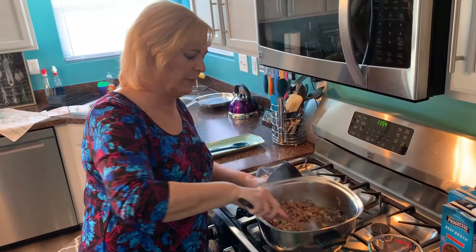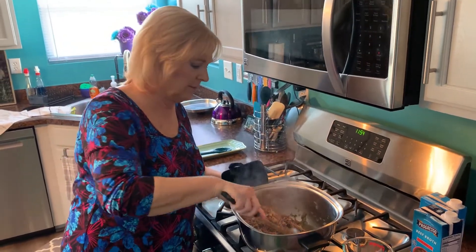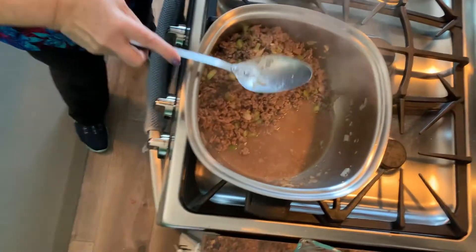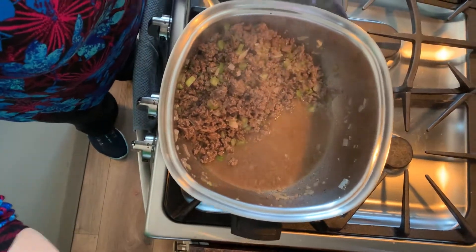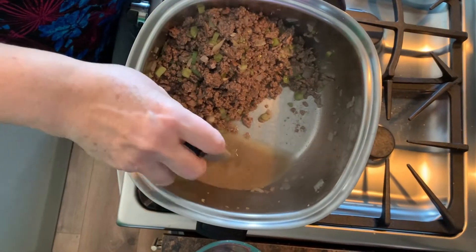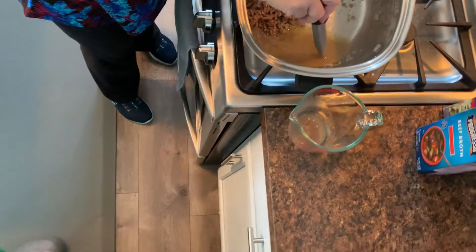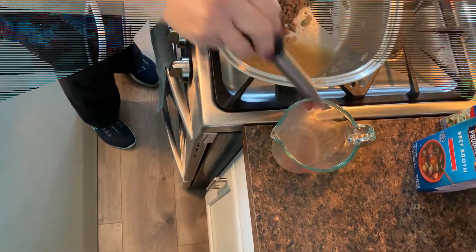Now that my ground beef is nice and brown, I need to get the grease out. I move all the ground beef over to one side of the pot, grab my pot holder, and drain it out. We don't want that soup tasting greasy — we've got to get this out of here.